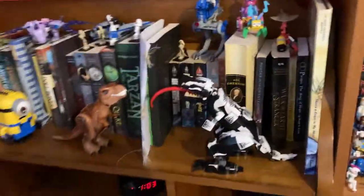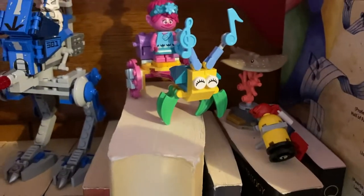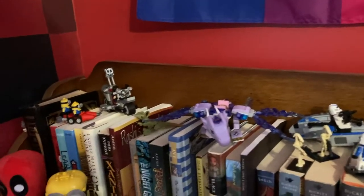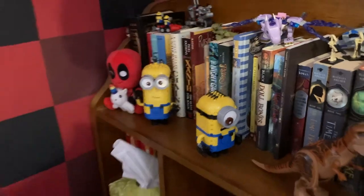That's all for that shelf. Over here we have my headboard. We got some T-Rexes facing off. We have a couple polybags there that I really enjoyed, and then the 501st Battle Pack, of course. A dragon that I probably should hang up, and some minion sets with my Deadpool plushie scaring away the minions — you can see they're kind of running.